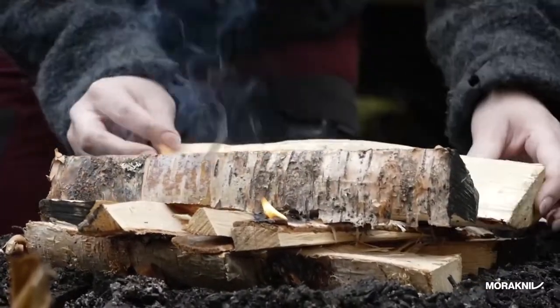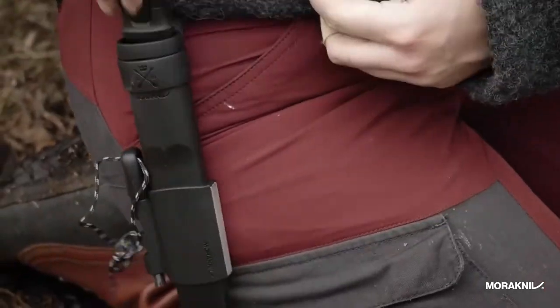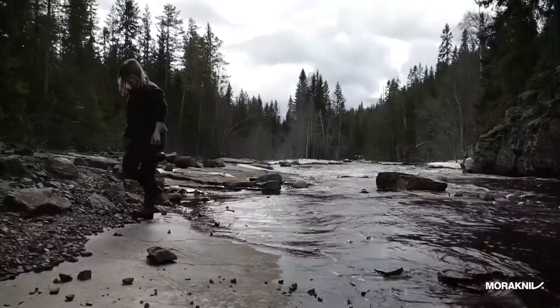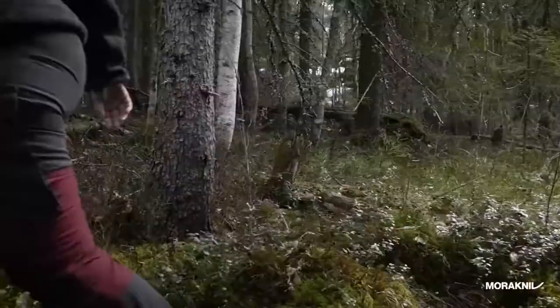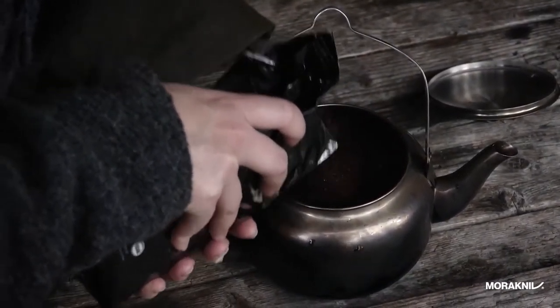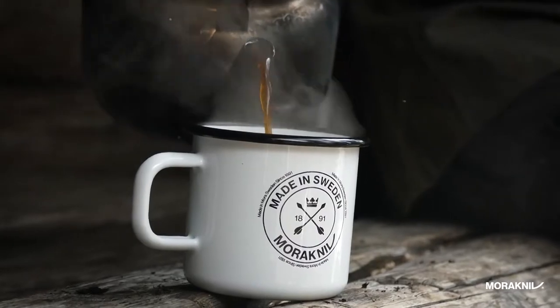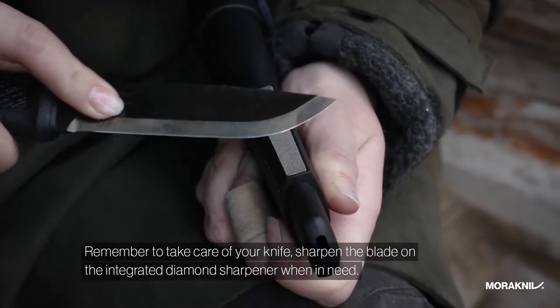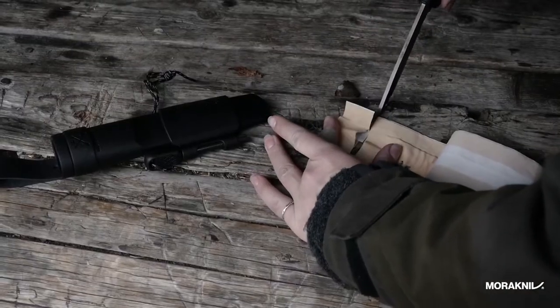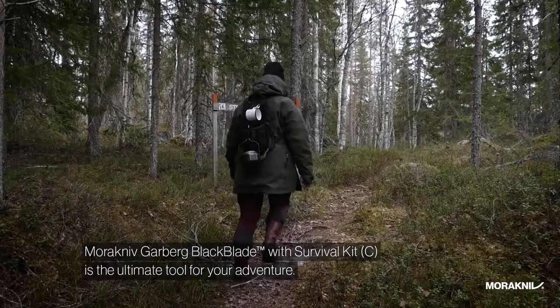It's got a very robust blade thickness for strength in tasks like batoning, and it has a very sharp squared spine, which is great for creating powdered tinder as well as striking sparks from a ferro rod. The knife has a polyamide handle that is single-molded around the full tang blade — very comfortable and contoured with no hot spots, providing a very secure grip. The Garberg comes with two different sheath options. This is the premium leather sheath — a deep pouch style that holds the knife very securely, with a large leather flap that secures it.